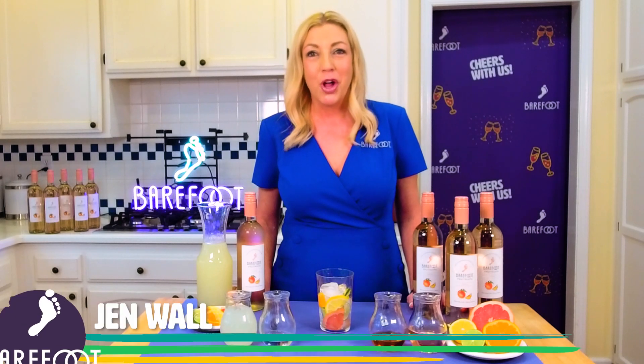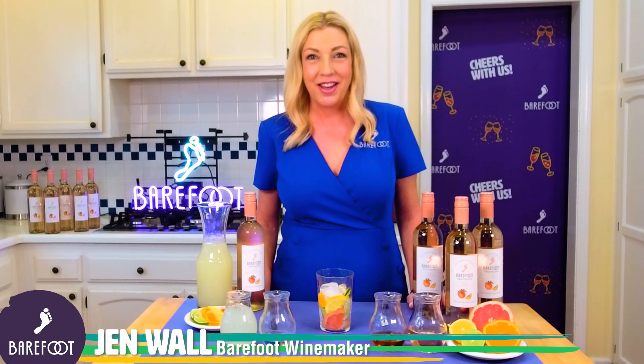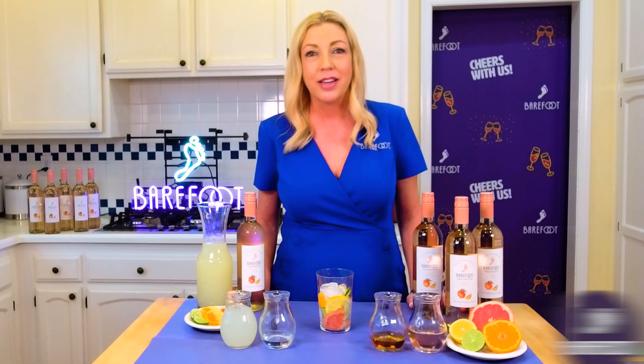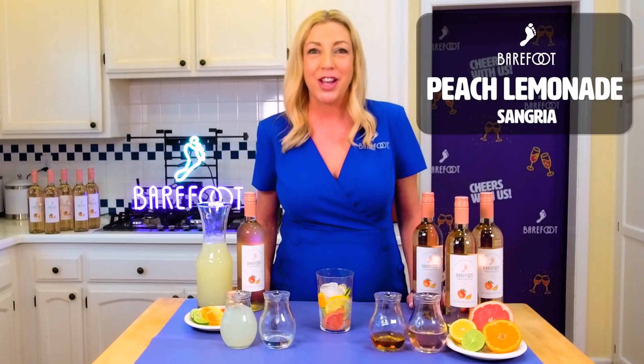Hello, I'm Jen Wall, Barefoot winemaker since 1995. I'm here to share with you one of my favorite Barefoot signature cocktails: Peach Lemonade Sangria.